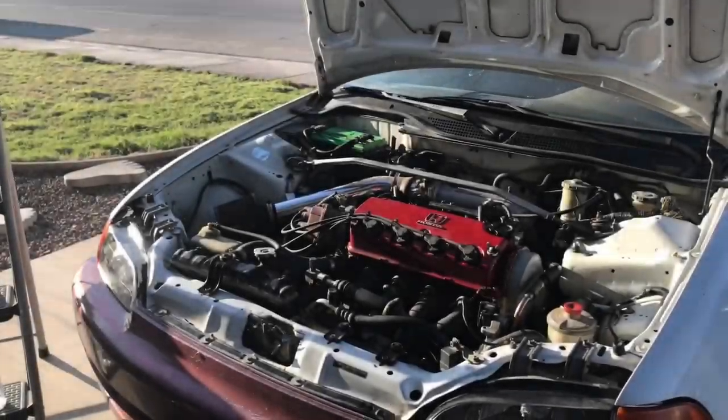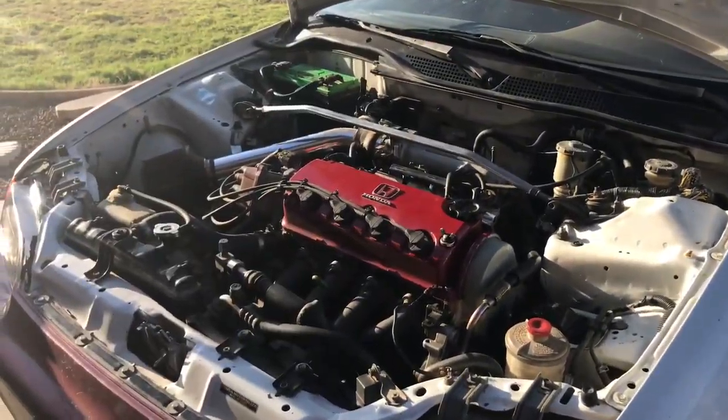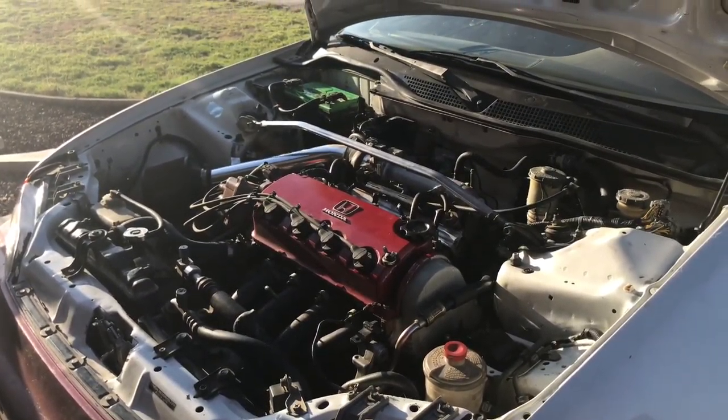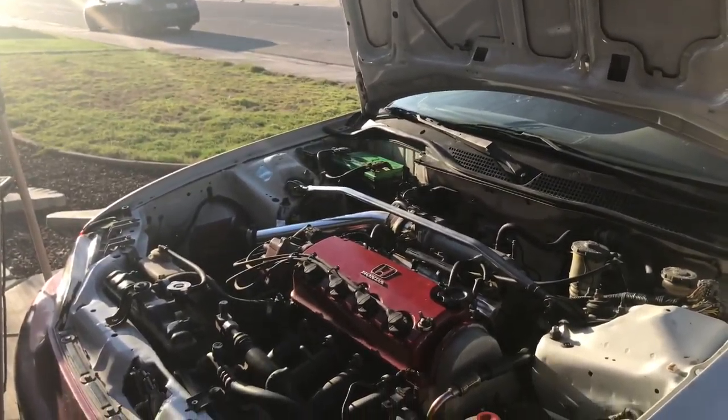First of all, you guys are going to want to dust it off, or clean it off with a vacuum or a microfiber. My engine bay is not too dirty because I cleaned it like three weeks ago, but it's collected a bit of dust, so I'm going to just clean it off with some microfiber and maybe use a little bit of vacuum.